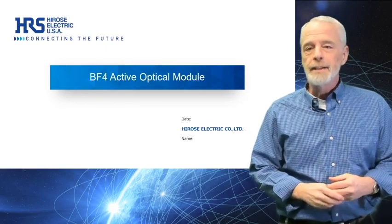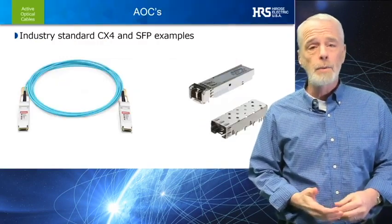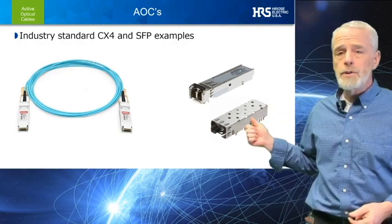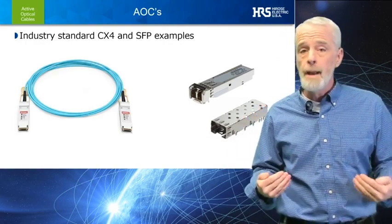Hi, I'm Bill McKillop, the Interconnect Technology Manager for Hirose Electric USA, and today I would like to talk with you about AOCs. A few industry examples are shown here, but more specifically, I want to talk to you about our BF4M product series.